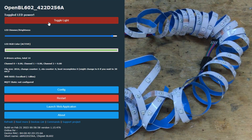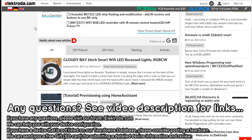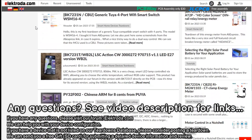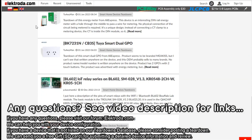Thank you for watching. If you have any questions, please visit our forum. Remember that you can also submit a device teardown and template to our forum and get a free gift. See details in the video description.